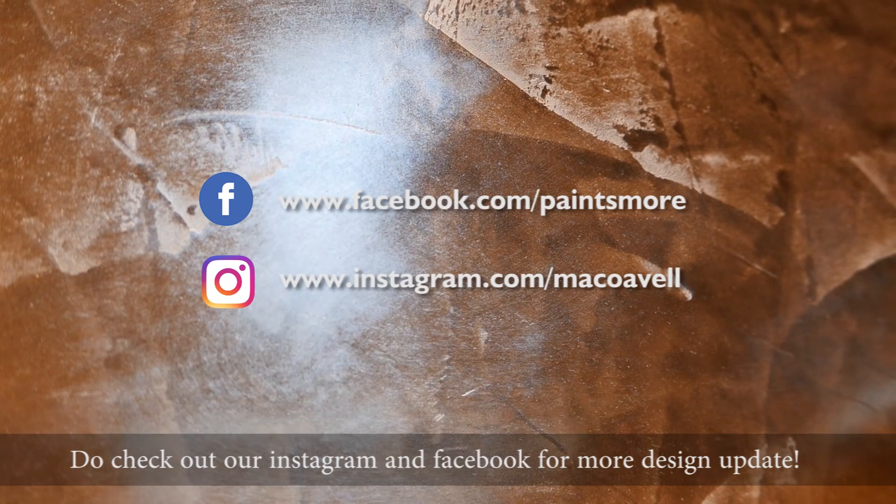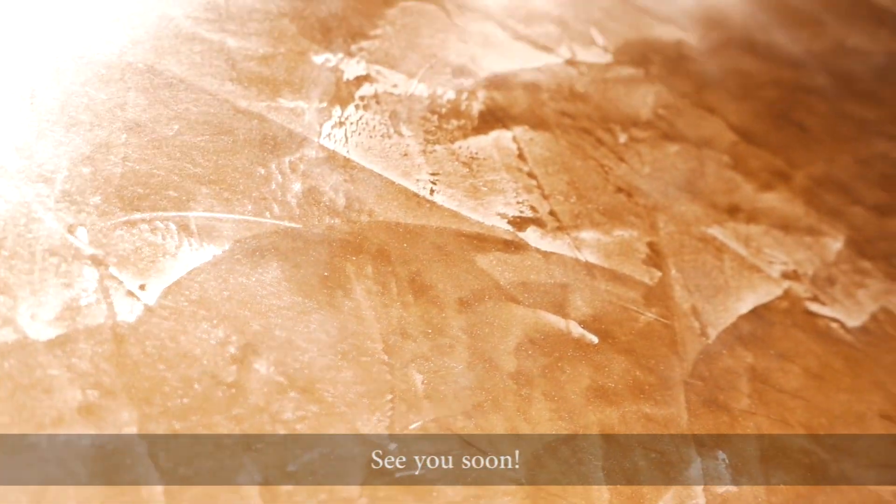Do check out our Instagram and Facebook for more design updates. See you soon.